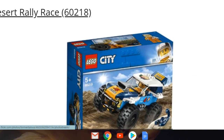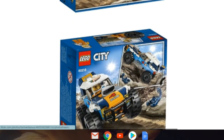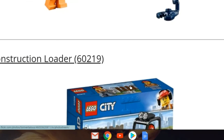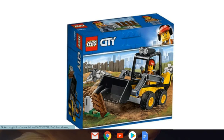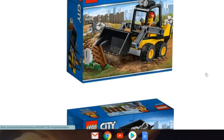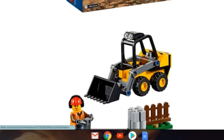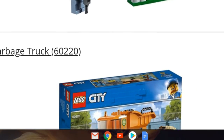We've got Desert Rally Racers, set 60218 — already seen this one, there it is with that blue scorpion. Then we've got Construction Loader, set 60219. This actually looks really nice; I kind of might buy this for my city just to have some new construction vehicles — it looks pretty decent.